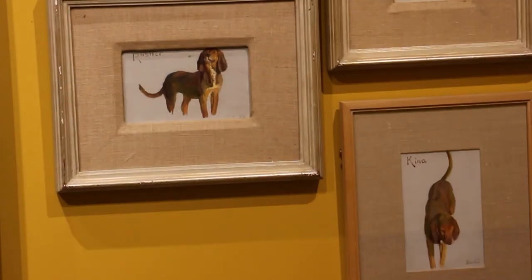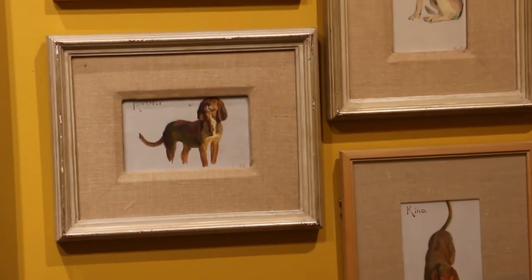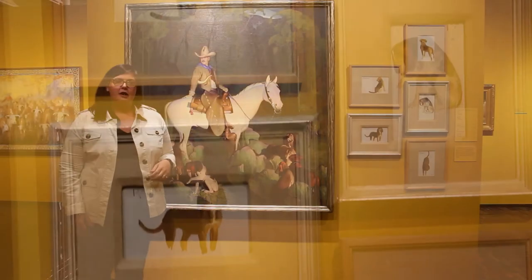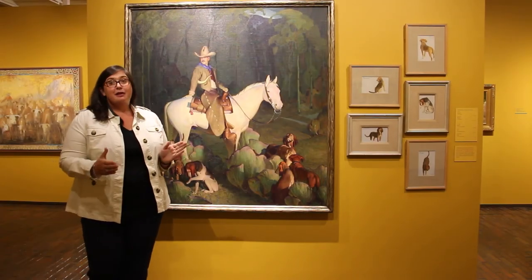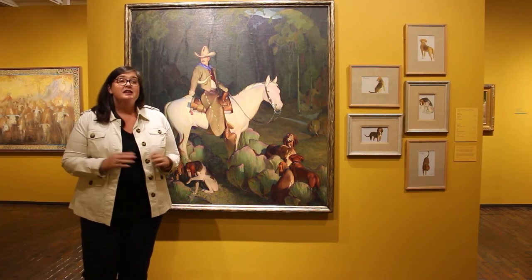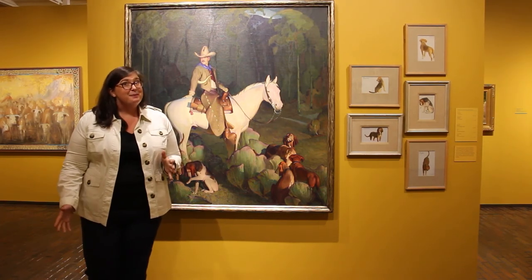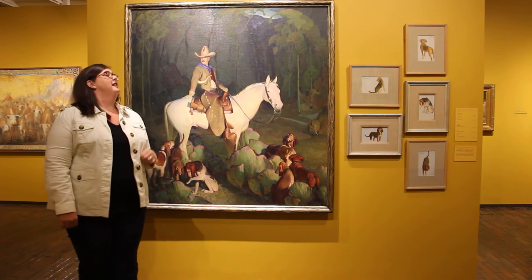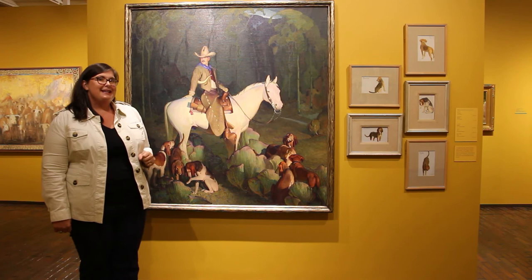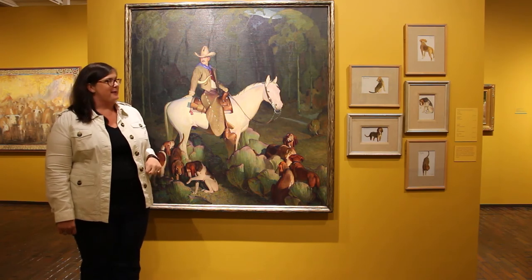A study is a work of art that an artist does in preparation for a final work of art. The study helps them get to know the subject and plan out what it's going to look like. I want to give you a chance to take a close look at these studies because they're pretty neat and they tie directly to this painting. Let's take a look — and the best thing about these paintings is that they're all named and we can match them.